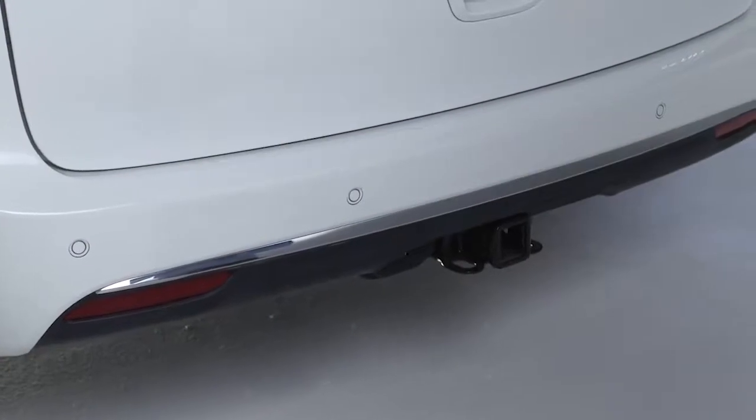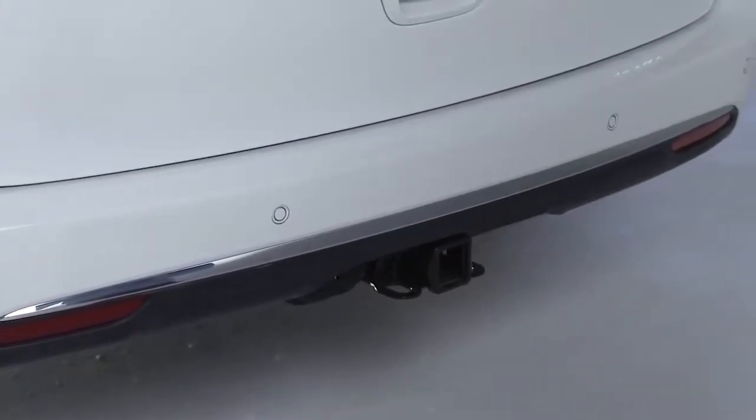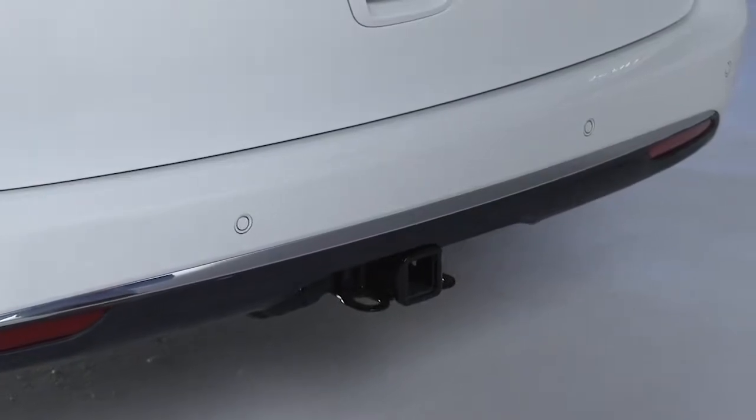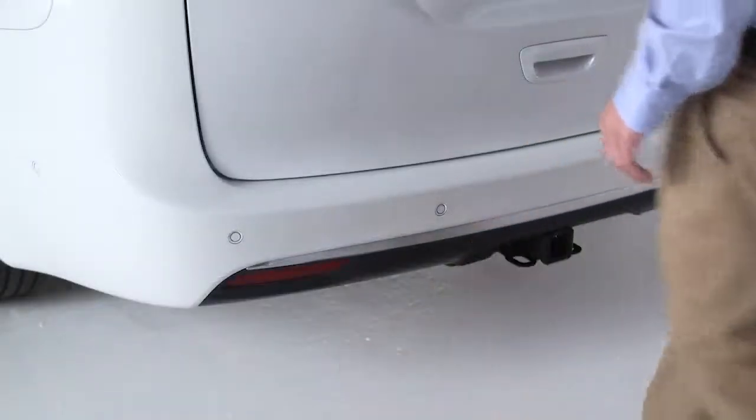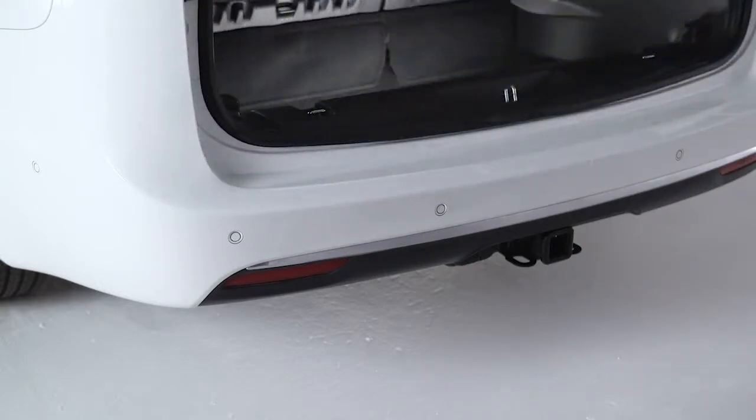If equipped with the trailer tow package, you'll find the liftgate's hands-free activation zones on the left and right sides of the receiver. Use a straight, gentle kicking motion under one of the activation zones to open the hands-free liftgate.